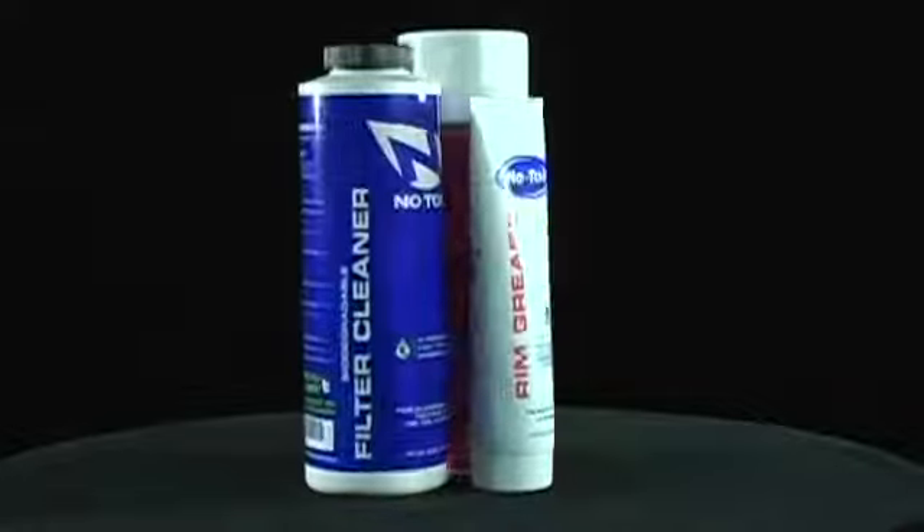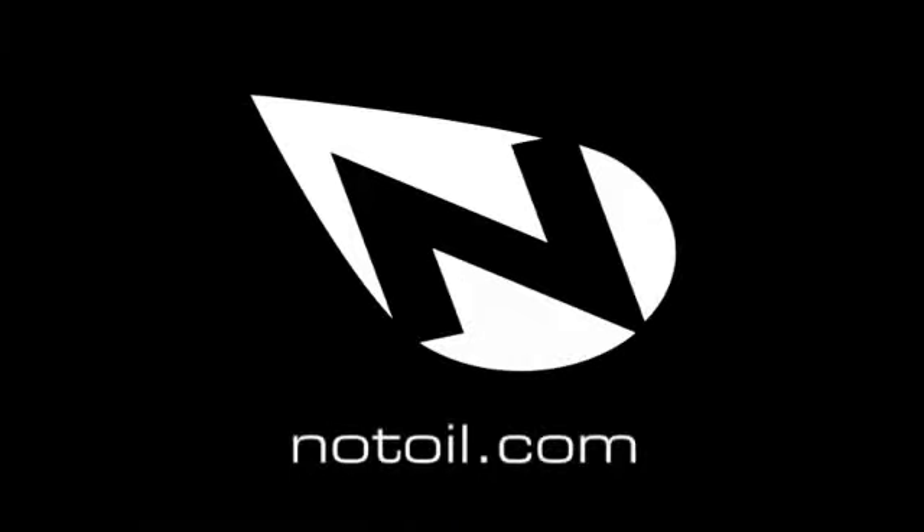One convenient kit for complete air filter maintenance. No Toil is best, that's all.